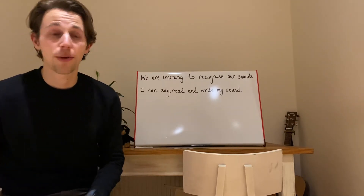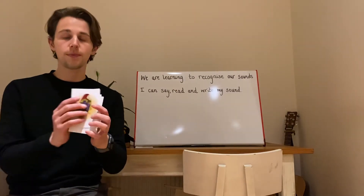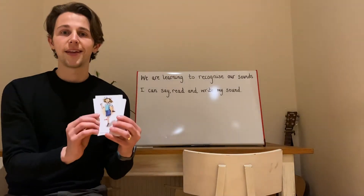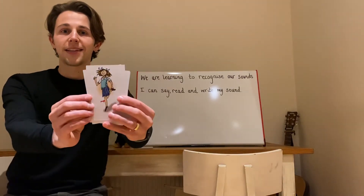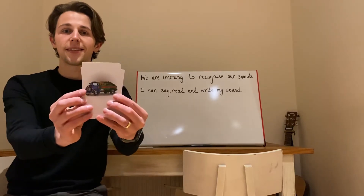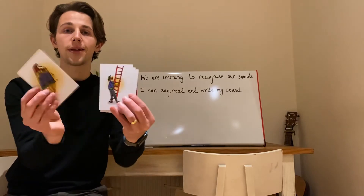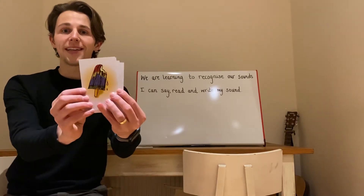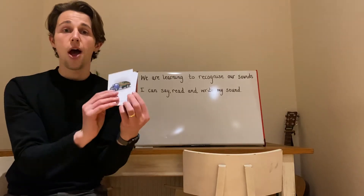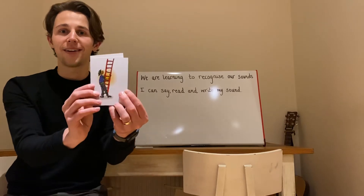Let's have a look at some pictures that start with the sound L. Lolly. Leg. Lorry. Ladder. Lolly. Leg. Lorry. Ladder. Fantastic!